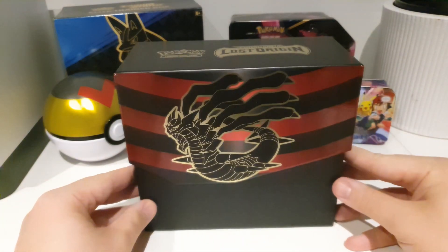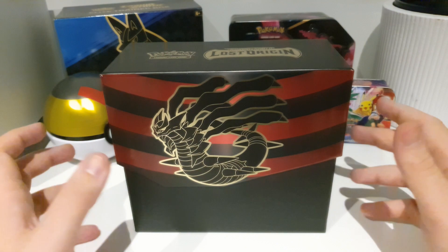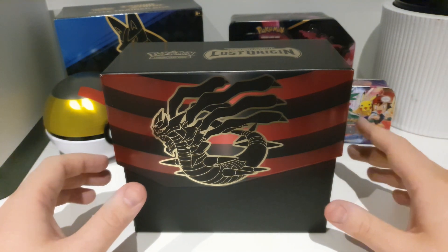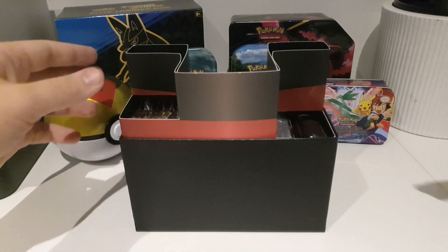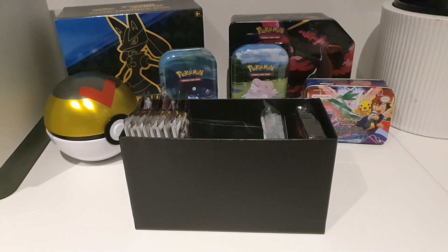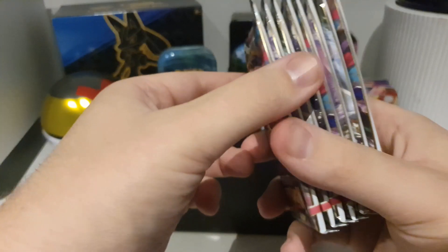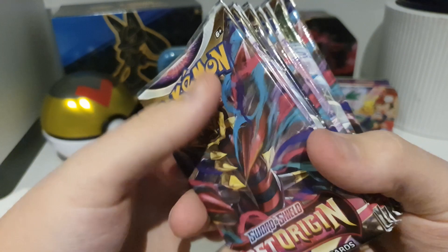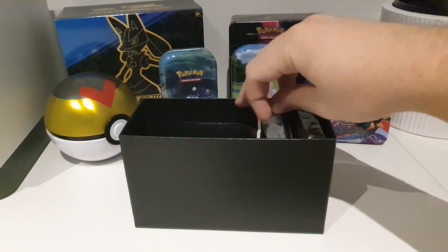Here's the box itself. Looks very nice with Lost Origin. I think it's one of the coolest designs — that and Crown Zenith. Clearly like the black and gold kind of colourings, but definitely think this is one of the nicer looking boxes. Here are the eight packs — the most important part.